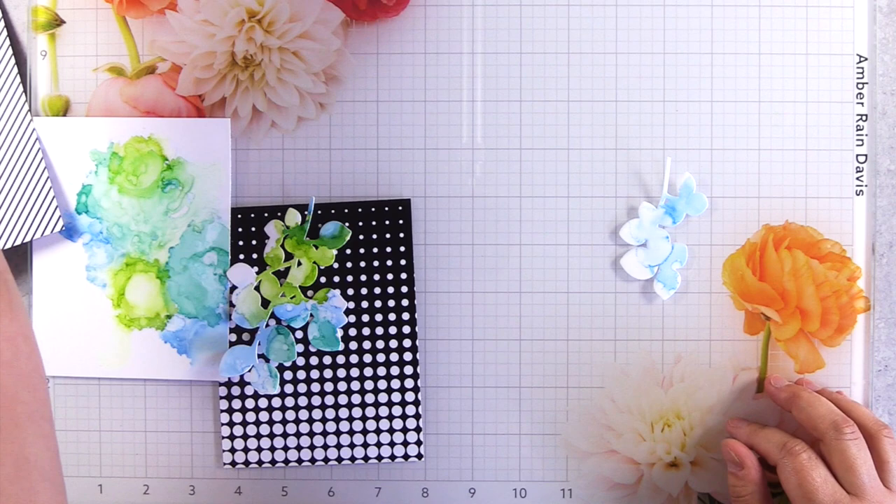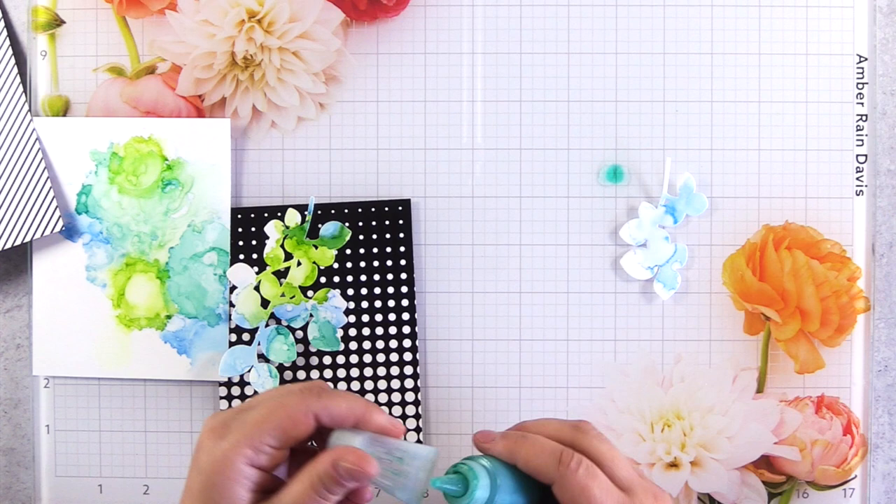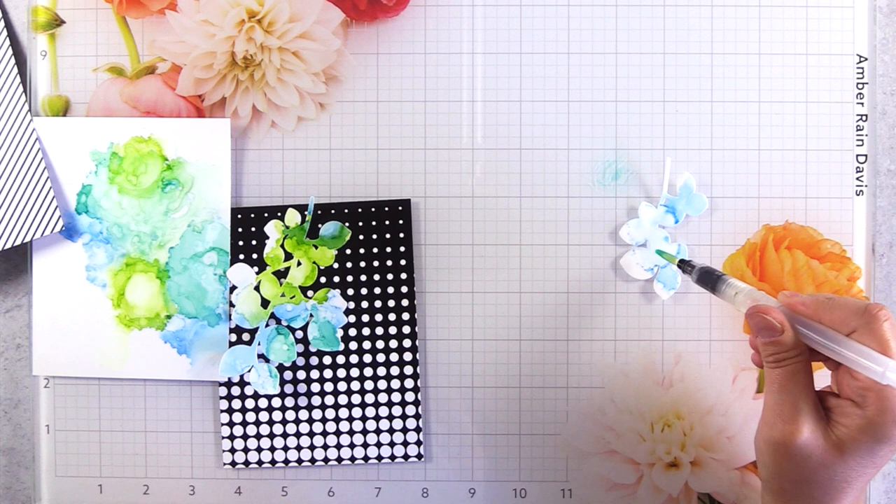Another tip is to create high contrast between the alcohol ink pieces and your background. I pulled out a couple pieces of the Essentials black and white paper so that I can have a high contrast background against these lighter color alcohol inks.